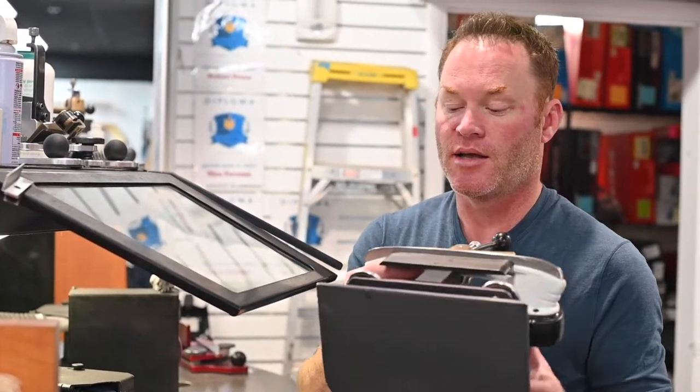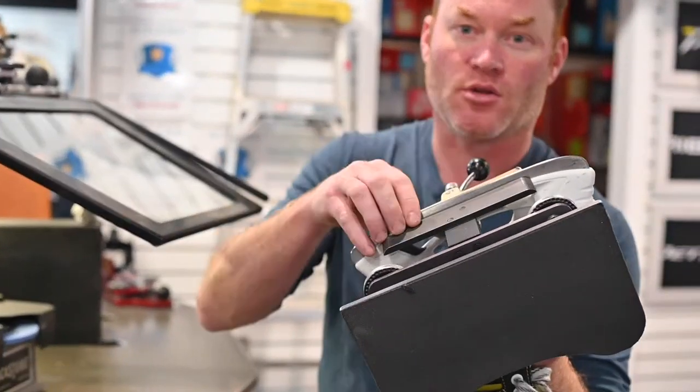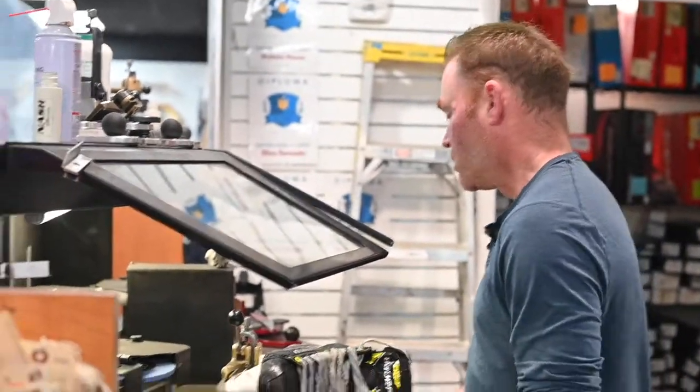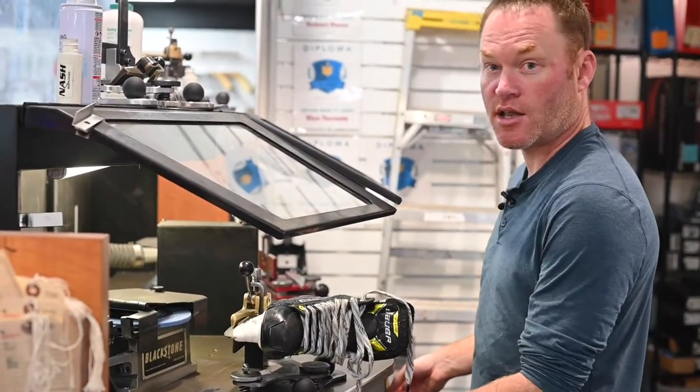It's the same concept as sharpening - slow on the front and slow on the back means you're going to burn more steel; fast in the middle means you're going to burn less steel. So we're going to dress the wheel to 100 over 50 and get this thing lined up.